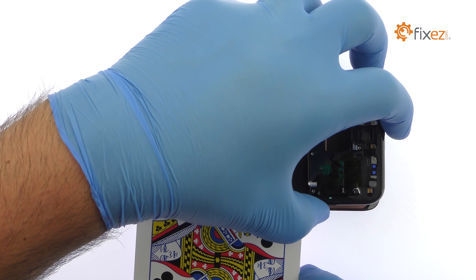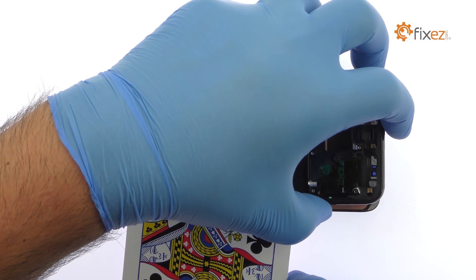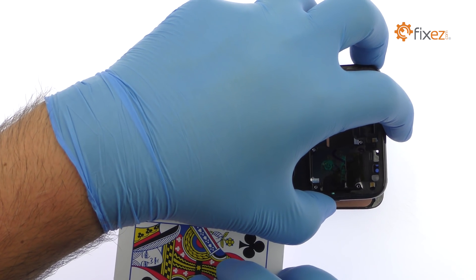Once you have sliced through the adhesive, be mindful of the display cable when decoupling the Galaxy S8 screen from the frame.